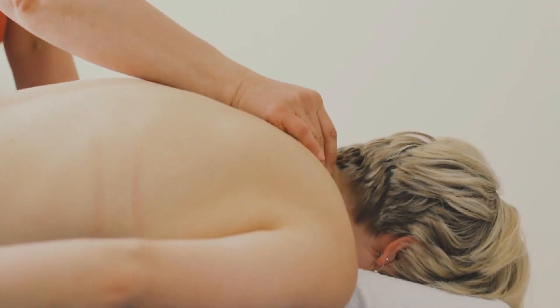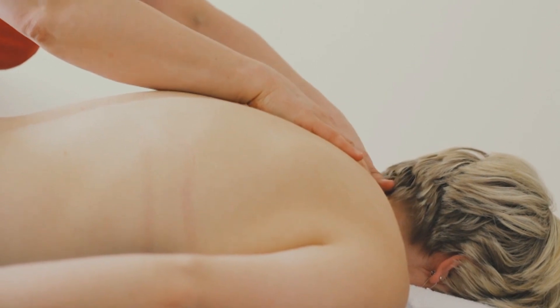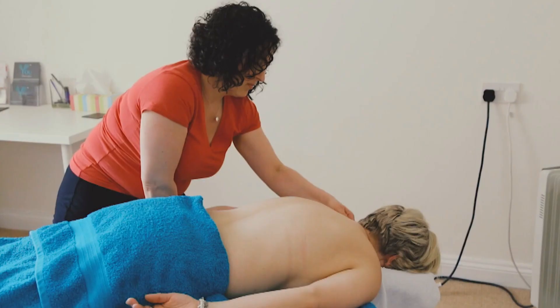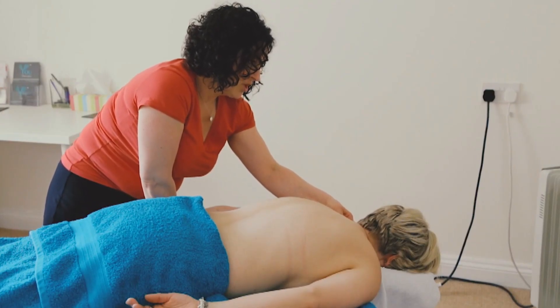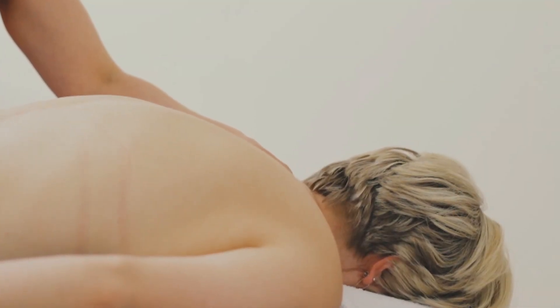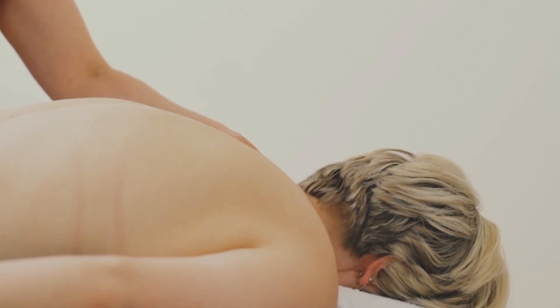The whole session takes about an hour, and if the pain is specific to the back, neck, and shoulders, the whole hour will address that area. This is trigger point therapy — it targets the tightness in the muscle, targeting those little adhesions, holding each point for about ten seconds to allow the muscle to soften and release.